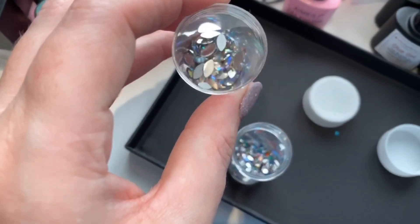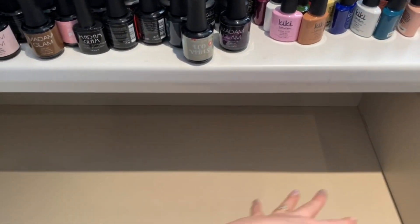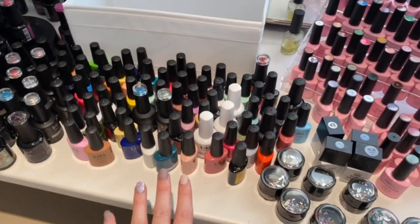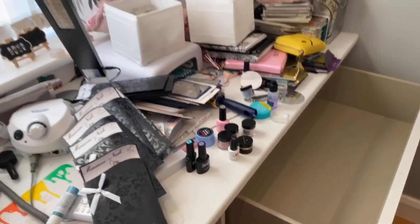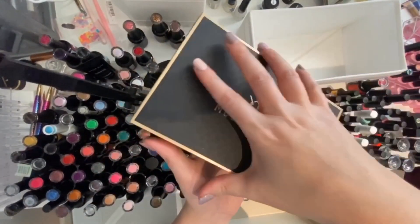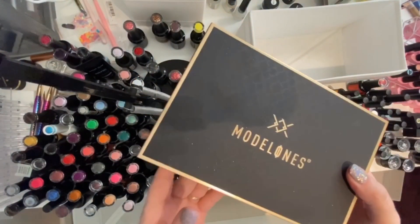Basically throughout my nail room I found these were like little spare containers I could use. In this drawer I'm going to be putting all of my Madame Glam polishes and that's it in that drawer. Then over on this one it's going to be my KiKi London polishes, because those are the main brands I have a lot of polishes from.